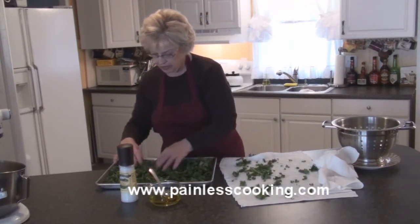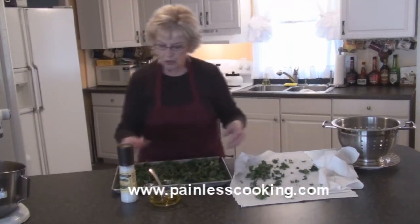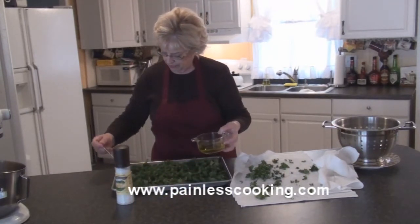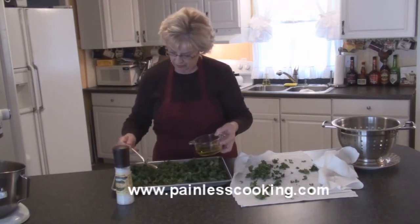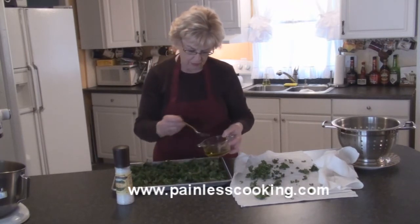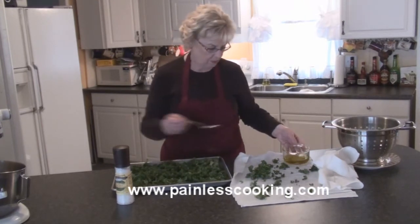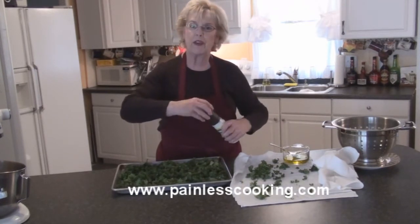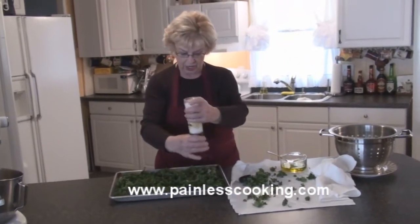Okay, now I have the tray pretty much covered here. So I'm just going to drizzle a little olive oil over. And then you can use any kind of seasoned salt if you have a favorite, but I'm just going to put some sea salt on these.